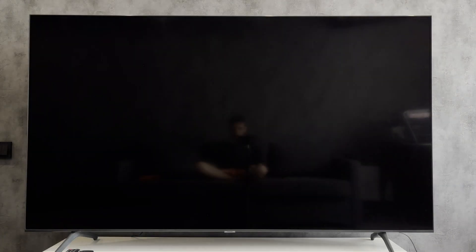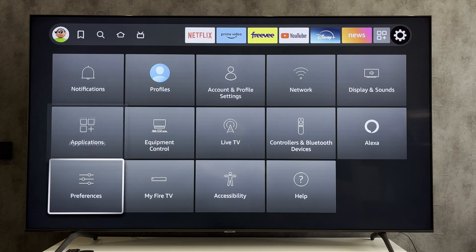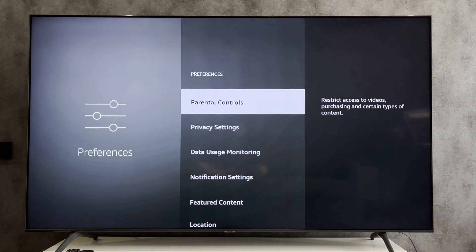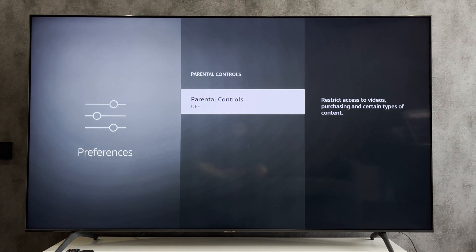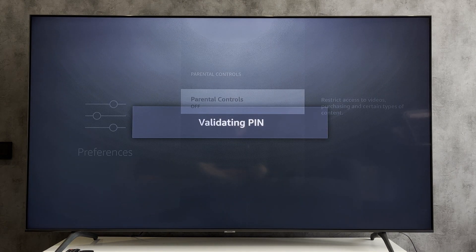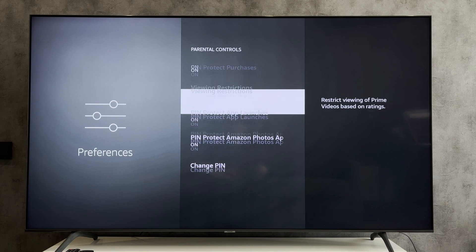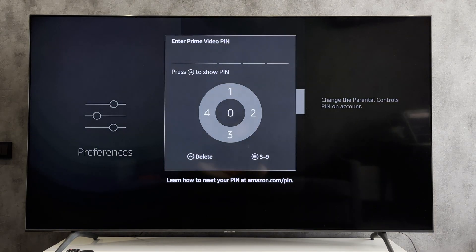If you want to change your PIN, then open Settings, Preferences, Parental Controls, Change PIN, enter old PIN, enter new PIN.